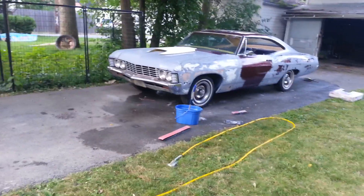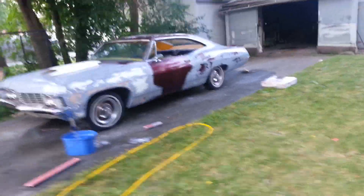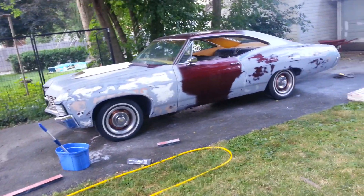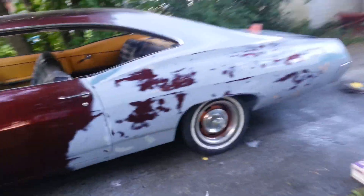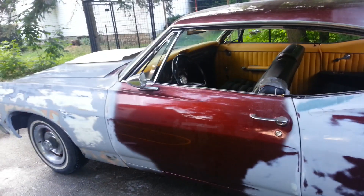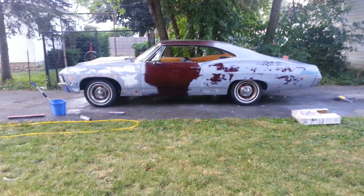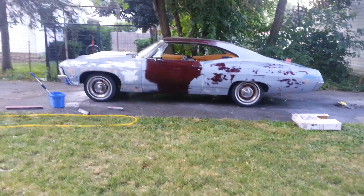This is day one of the body work. We'll get it put together and once it's together, stay in tune — we'll get you laced up on what's going on, show you how we do it New York style. It's getting there, just gotta reprime it with high build primer — I got some of that already.